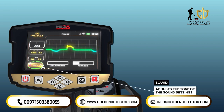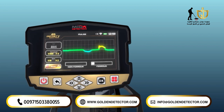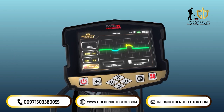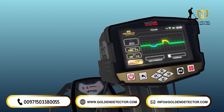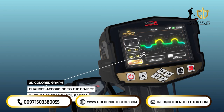Sound. This option adjusts the tone of the sound settings. The user can choose between several different levels and types of audio tones. The tone can be changed by pressing the OK button. The pulse induction system results display screen is a two-dimensional colored graph that changes according to the object that the PS50 search coil passes over.